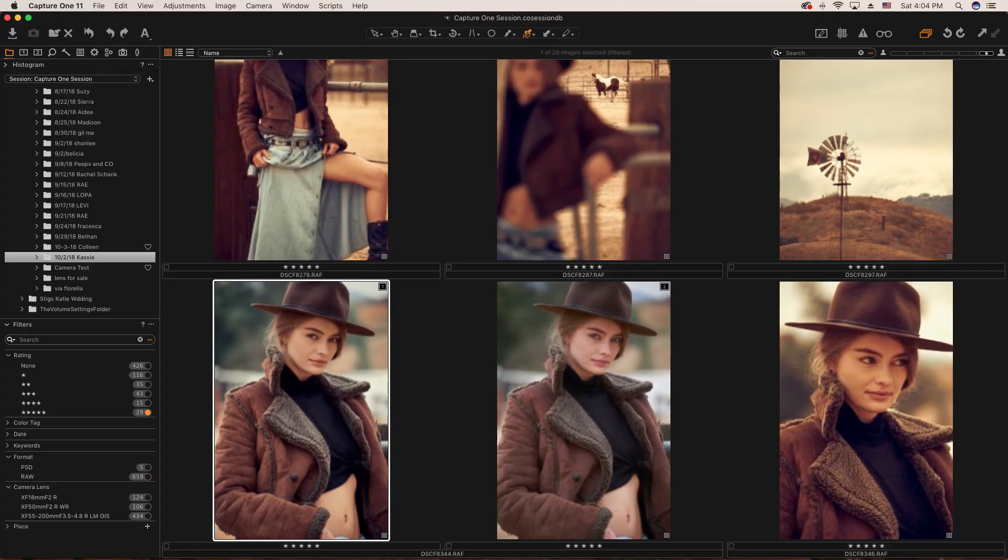When I'm going through selects in Capture One there are way more viewing options. You can see all the thumbnails but really big, so it's easier — I don't have to go one by one, I can look at all the selects larger and select them from there.